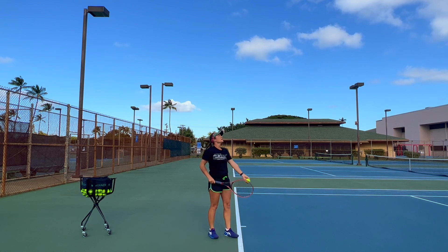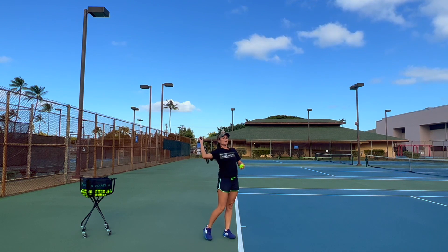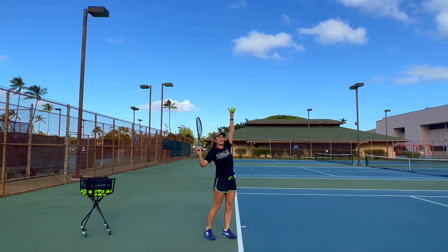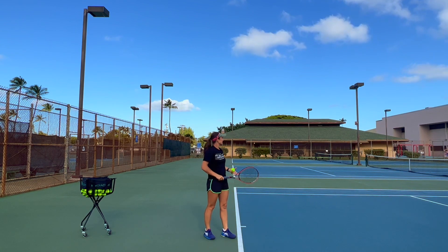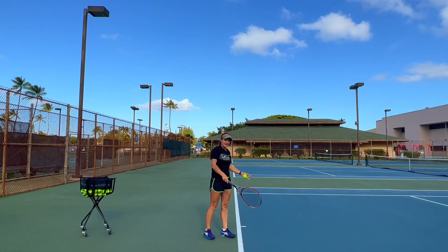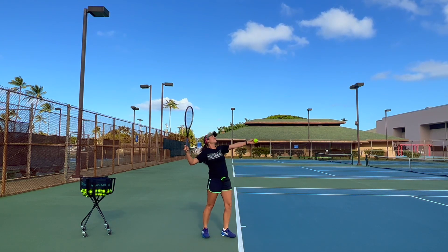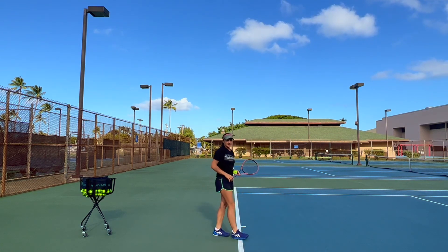Avoid tossing the ball behind you, even if you want to serve with a lot of kick or topspin, because if you toss the ball behind you, you will not be able to have a motion forward. Remember, the basic rule is to toss the ball inside the court — across this line or at most close to the line — so you always have a motion into the ball and into the court, making your serve better.